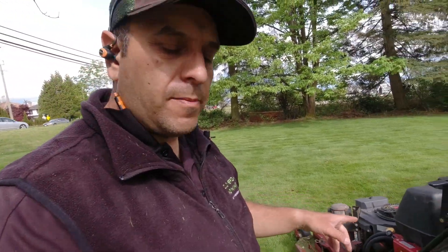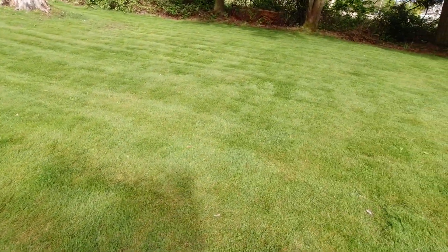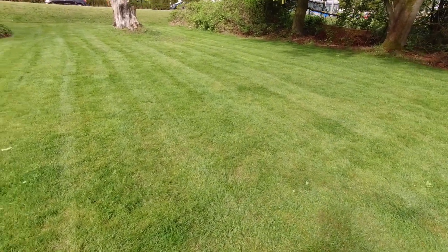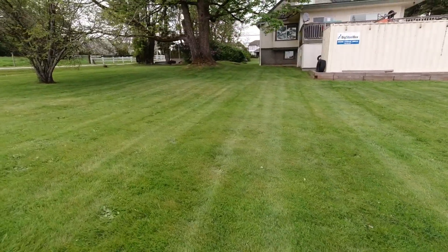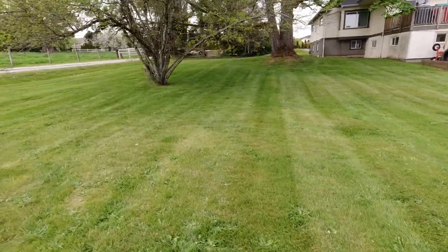You can see how nice and smooth it is to ride behind the walk-behind on the sulky on these much larger properties, and it just leaves a great cut. It produces a really nice, smooth-looking result. And to those of you who comment that the Turf Tracer doesn't stripe — I don't know about you, but those aren't polka dots!